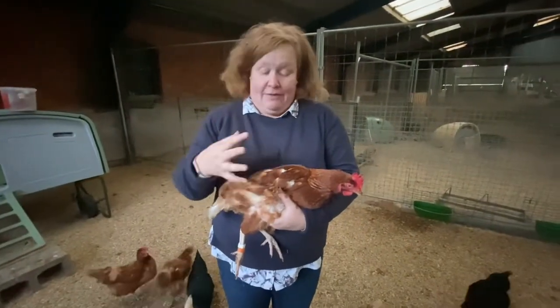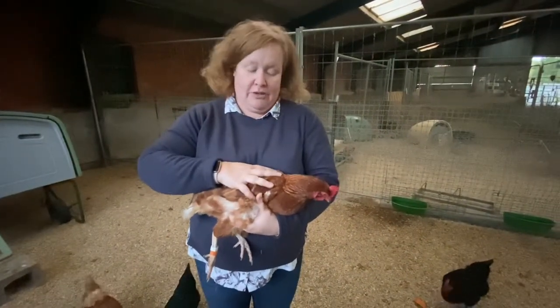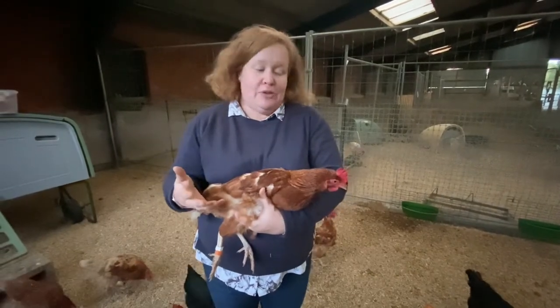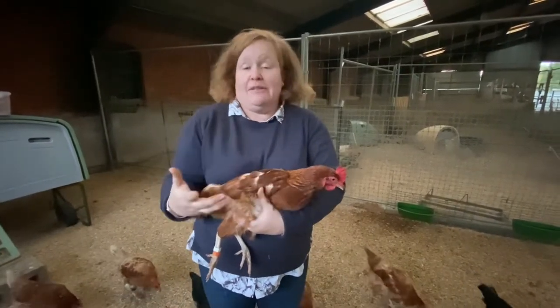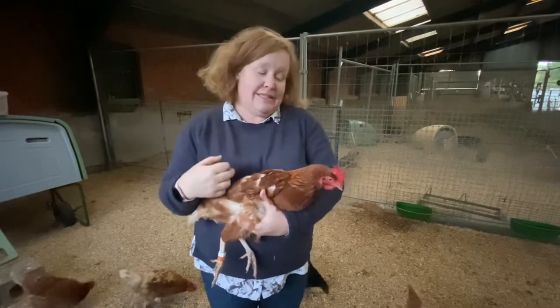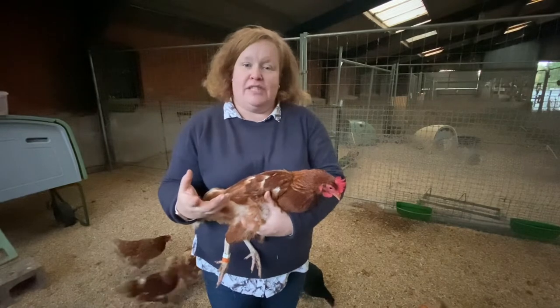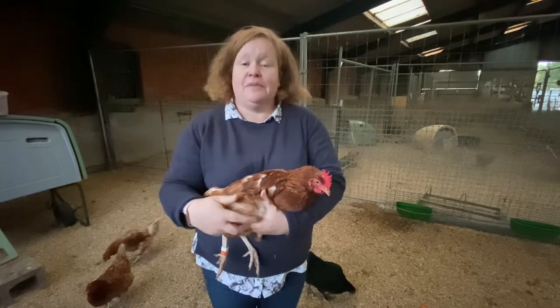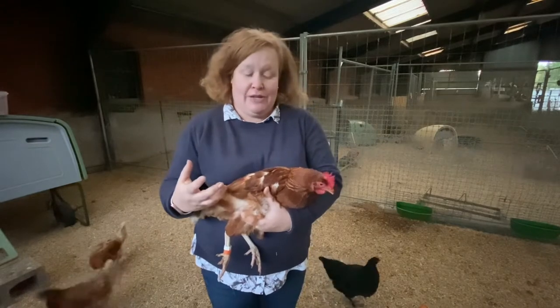She can flap if she gets her wings out, but you can see I've got her in the right position — she's nice and comfortable. Hens explore their environment with their beak, so if you're wearing something shiny or sparkly or have great nail varnish, they might peck at it to see what it is. It won't hurt — it's like being tapped by someone with a fingernail — but if you're not expecting it, it can make you jump.